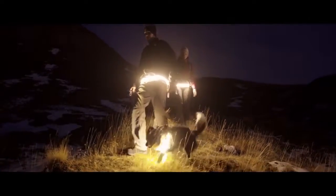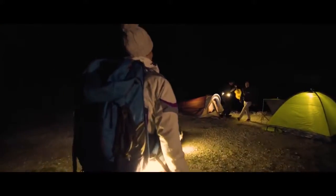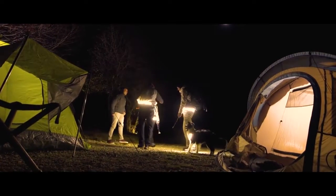When you explore the magic of the world, OliLite gives you the freedom to get the most out of it and brings you back home safely.